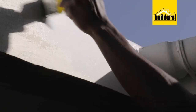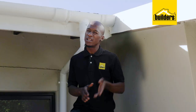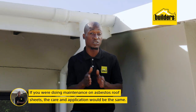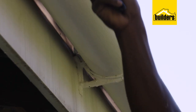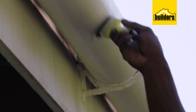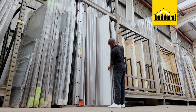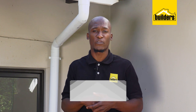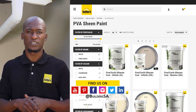Now this paint can also be used on NewTek fascia and barge boards. And if you were doing maintenance on asbestos roof sheets, the care and application would be the same. Asbestos can be a high-risk product if not well maintained, and maybe replacing it is an alternative. Check the link below to see some of the options available at Builders, in-store or online at builders.co.za.